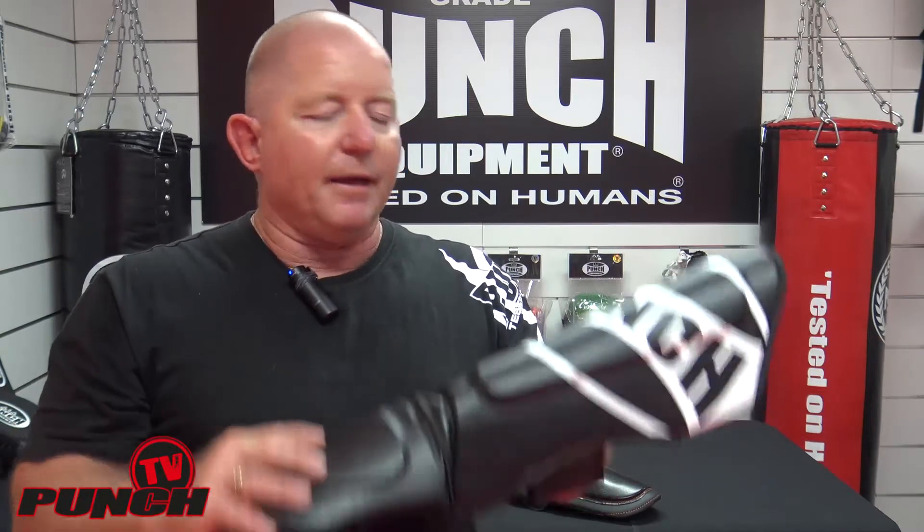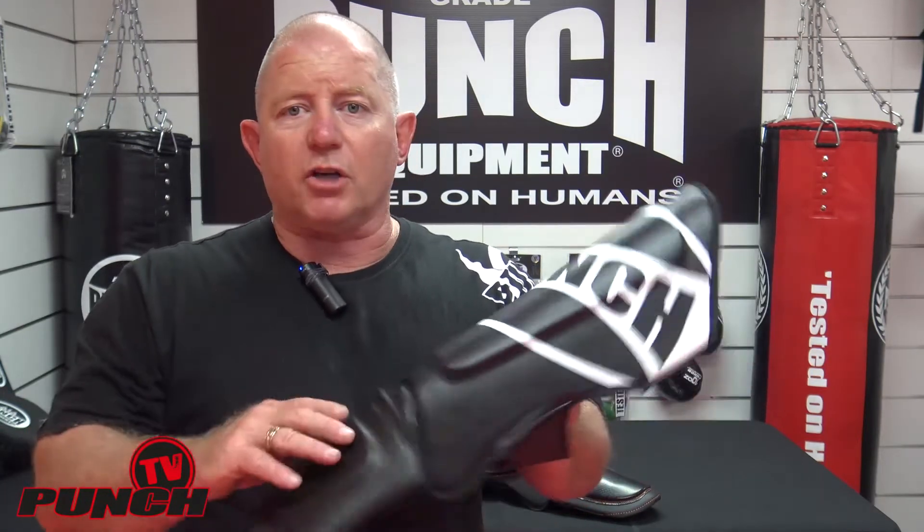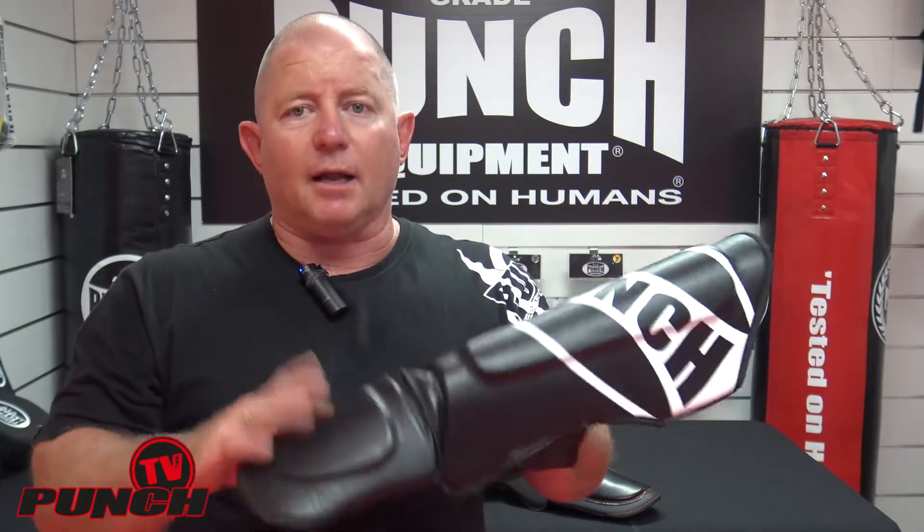As I said, it doesn't spin around — it sticks to your leg really nicely. That's very essential for good sparring, not having to completely adjust the shin pad all the time. Size-wise, it comes in medium, large, and extra large.